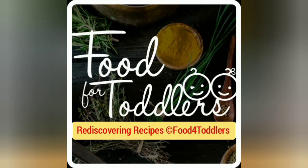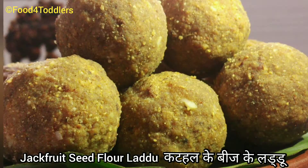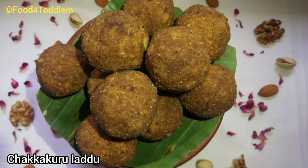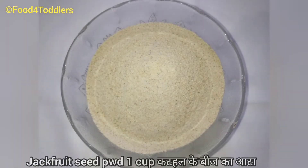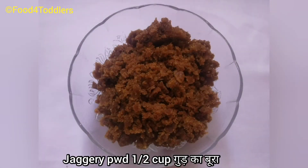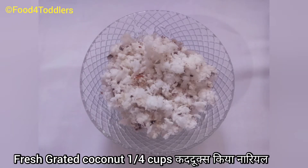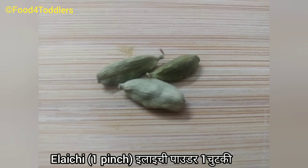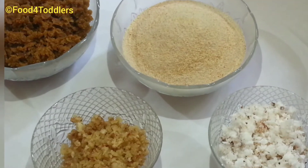Hello everyone! In today's video I'll be sharing yet another laddu recipe. These laddus are made from jackfruit seed flour, and it's a very simple recipe. For this we need one cup of jackfruit seed flour, one-third to half cup of jaggery powder depending on the sweetness you prefer, one-quarter cup of fresh grated coconut, one-quarter cup of mixed nut powder, some cardamom, and some roasted cumin seed powder.